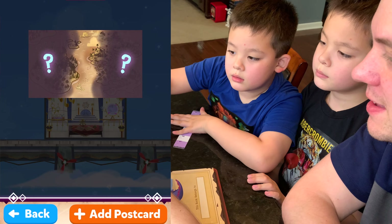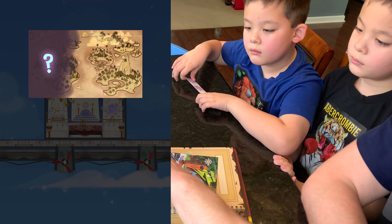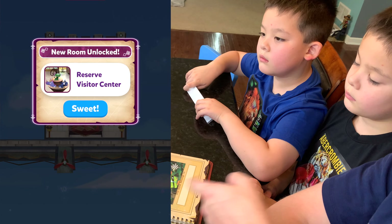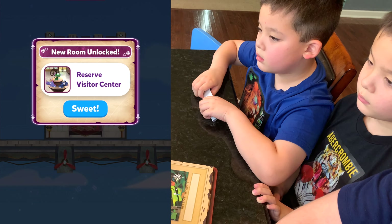Here we go. Add profile. Add postcard. You've unlocked the Dragon Reserve and the Visitor Center.